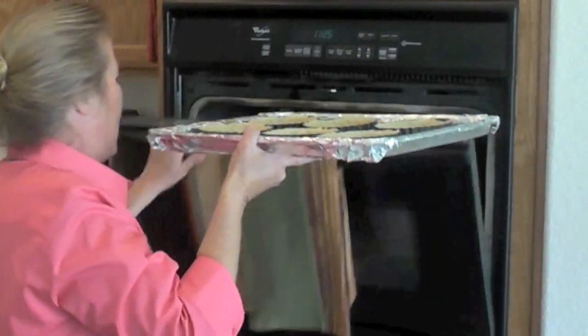While the shells are baking in the oven, I'm going to show you how simple it is to make the filling for these tarts. So into the oven they go.